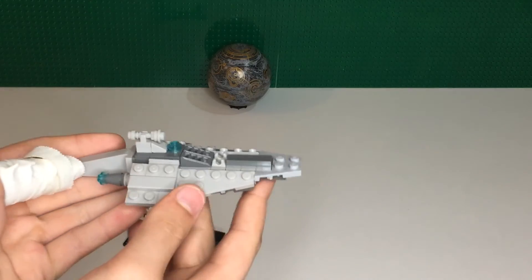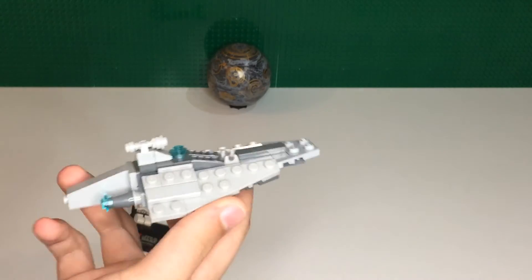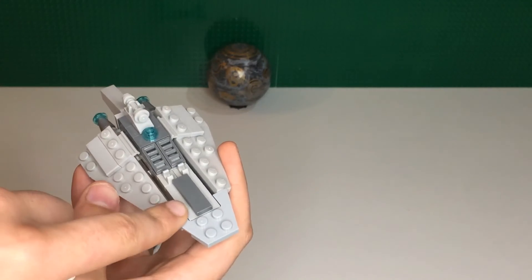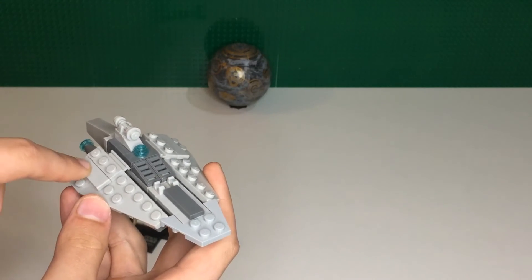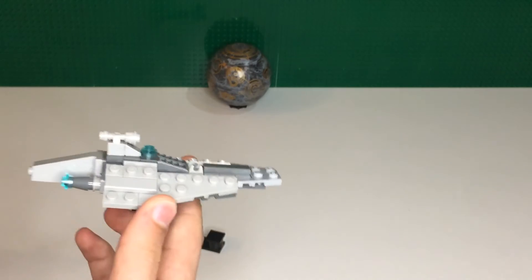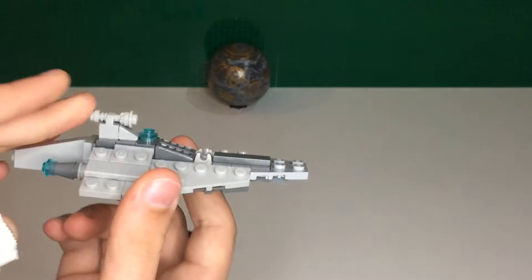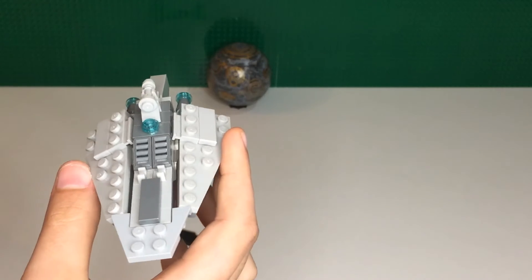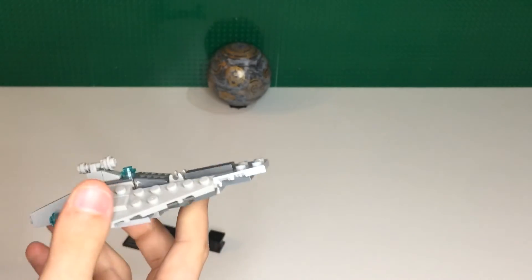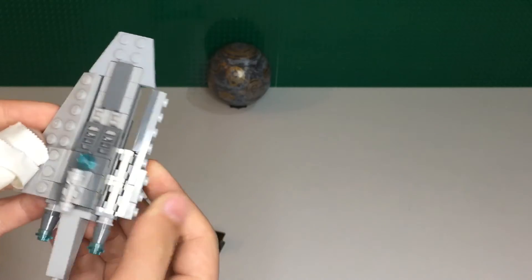Let's look at the Republic Assault Ship — the Acclimator-class Republic Attack Cruiser. I really like it, but it's a little too gray for me. I would have preferred if this piece and a few others were red — dark maroon red — rather than just straight gray the entire way across. The gray screams Empire to me, except for the back which is clearly Acclimator. That's my main complaint; other than that, I think the design is really good.